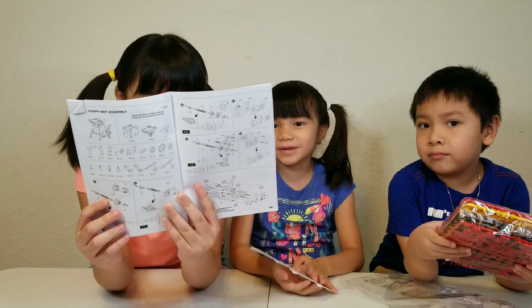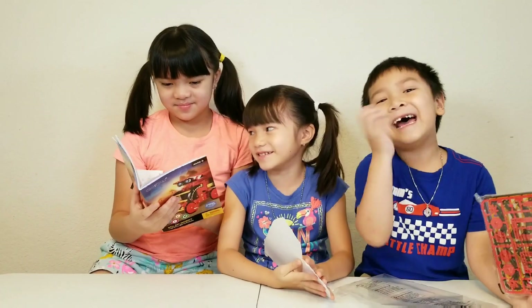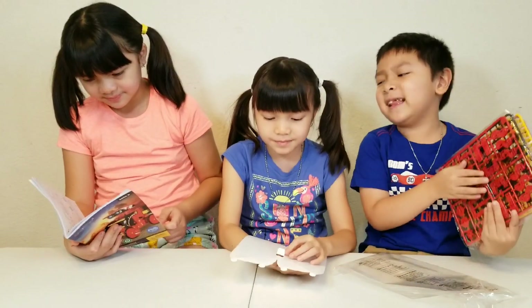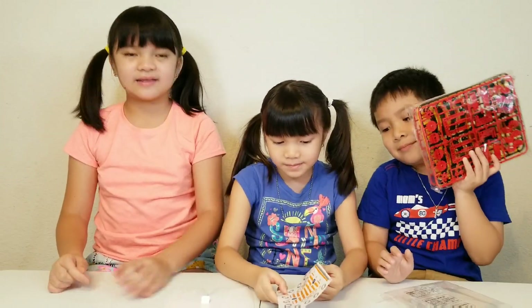By the way, we never had a puppy or a dog. But I have a puppy — it's a chihuahua. Let's start building.